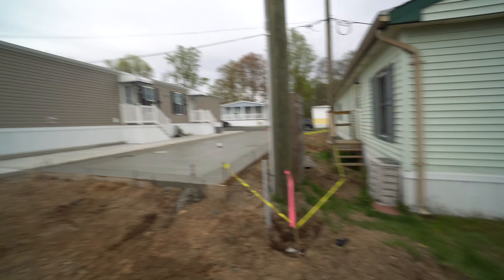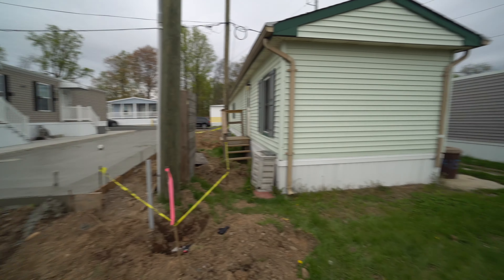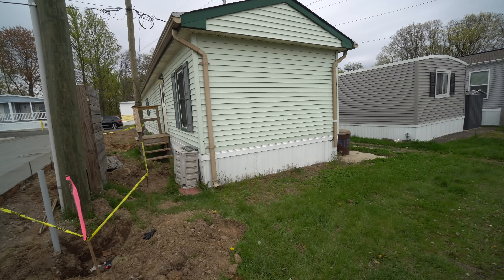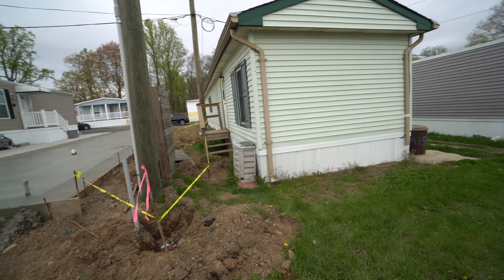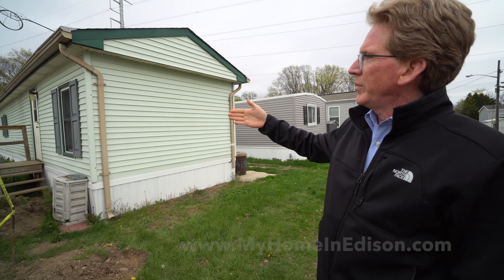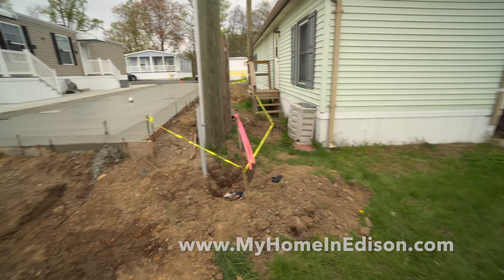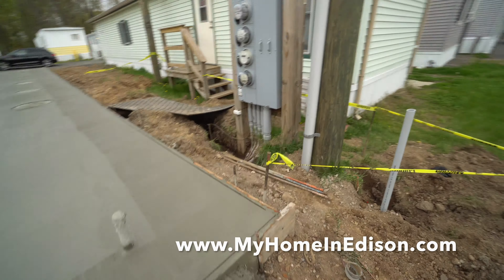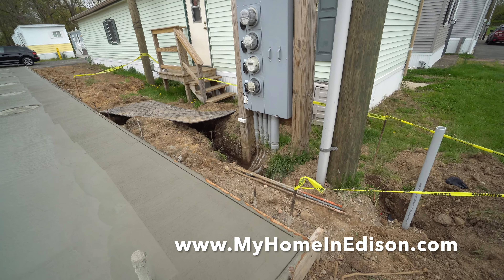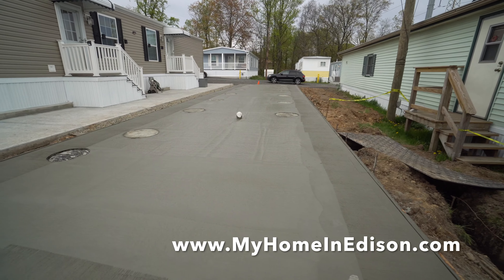These steps will be replaced with a small set of steps for this particular tenant because his door is on the opposite side. Typically we build them with two doors on the same side for privacy, but in days gone by they used to put a door on either side of the house. This house here, which is green, is probably about 30 to 35 years old — that's how they used to build them, one door on each side.